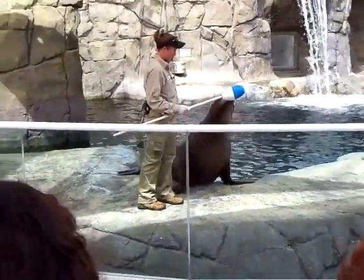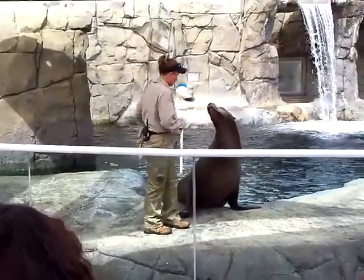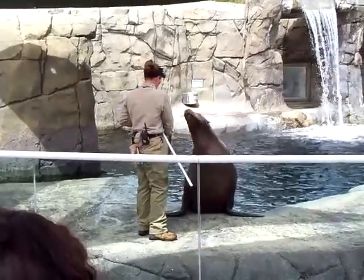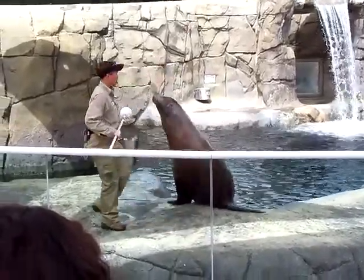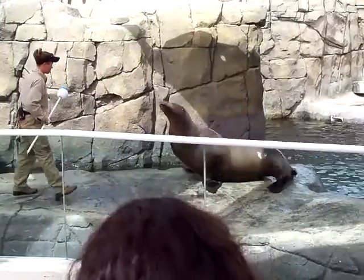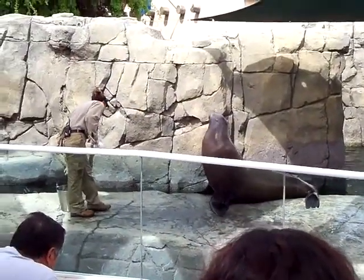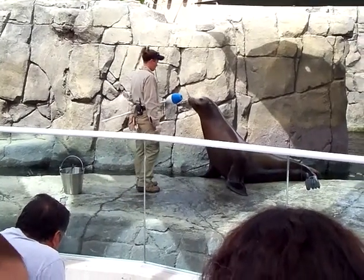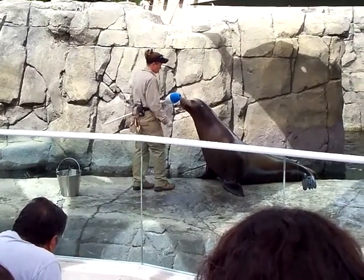Sonny was trained, but now he is conditioned to follow the target wherever it goes. As soon as Sonny touches the target, Billy blows a whistle. The whistle is a bridge between the sea lion and the trainer. It lets Sonny know that he did the behavior correctly.